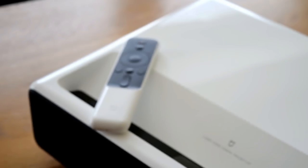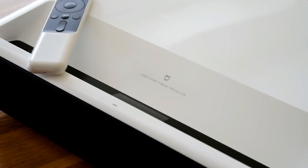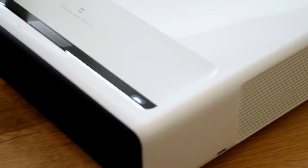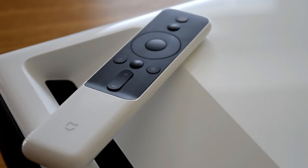Nowadays though, projectors like the Xiaomi Mi projector can achieve full 1080p image quality with 5,000 lumens and of course that laser technology that stands it out from the rest. So this is part two of our review taking a look at the Xiaomi Mi projector, so let's take a look at this now.